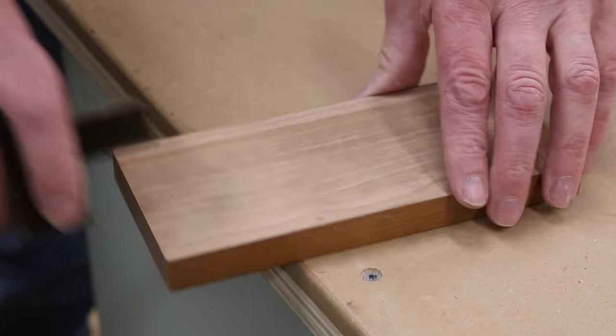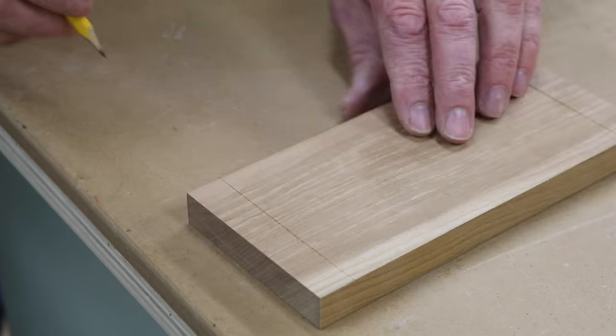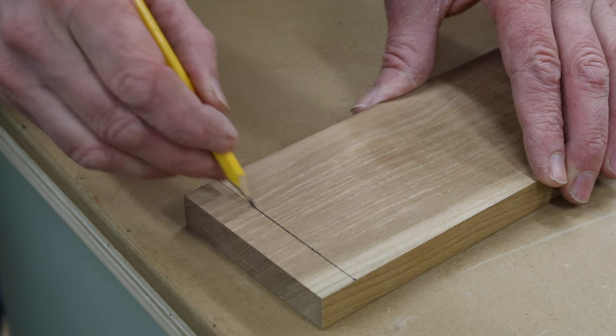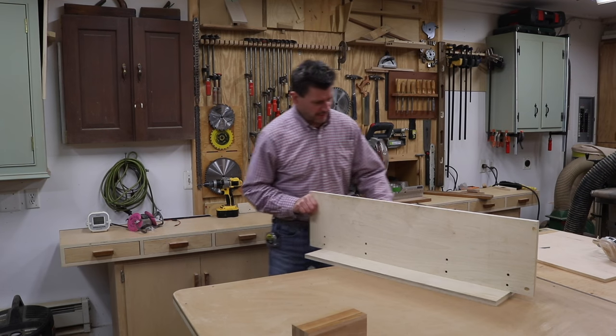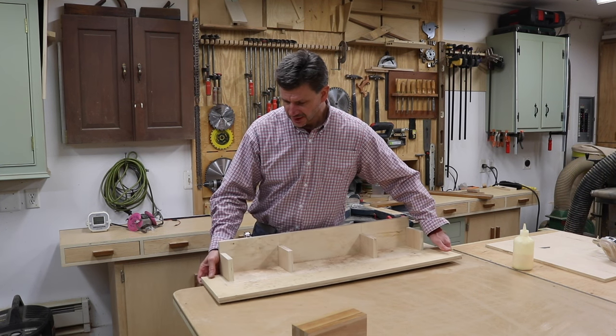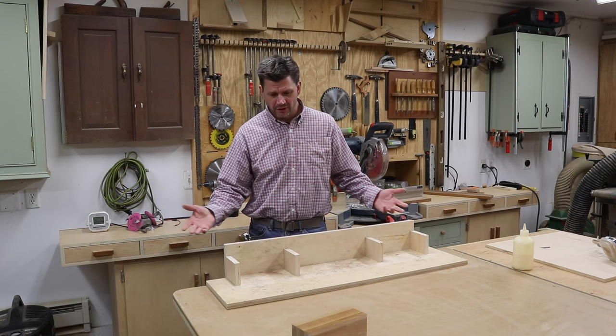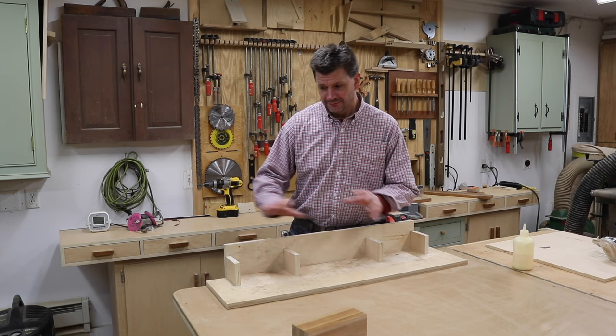I'm using dovetails to build the box. The first step in cutting dovetails is to mark the depth of the cut, which is the thickness of the board. As I mentioned in my last dovetailing video, I don't have a nice workbench — it's not that I don't want one, I just really don't have the space in the barn for one right now.